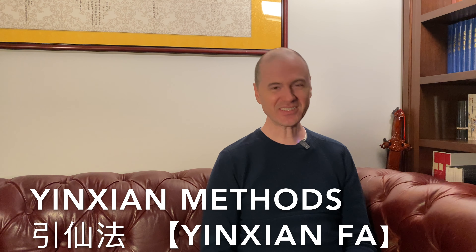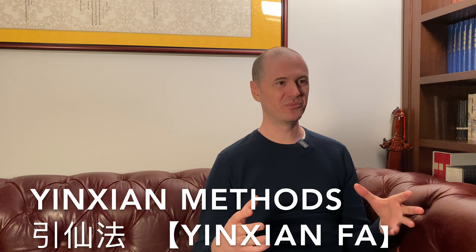What we have is basically a big toolbox — we call the yinxian methods, the yinxian fa. The yinxian methods are a massive collection of techniques, methods, and principles that we use throughout the alchemical process. But very much at the beginning, they are used for building foundation, for laying foundation — zhu ji.